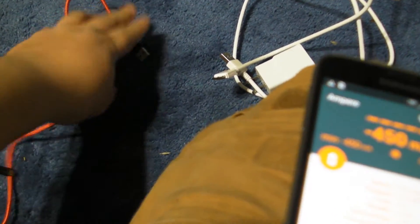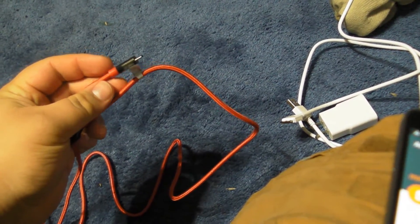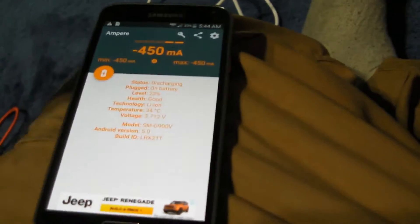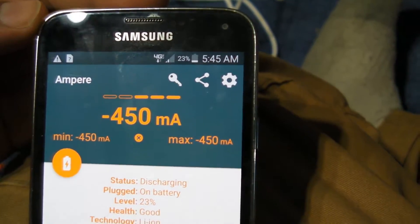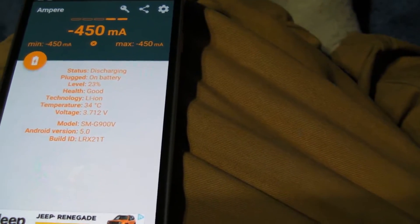Now to make sure this test is as unbiased as possible, we are not using a cheap USB 2.0 cable. We are using the Anker Powerline Plus, which is arguably one of the best charging cables on the market. I've had a lot of good experience with this cable — it's one of my favorites. In order to measure the differences, if there's any, between the two, we have an app called Ampere, and it measures how much charge you're actually getting with your device.